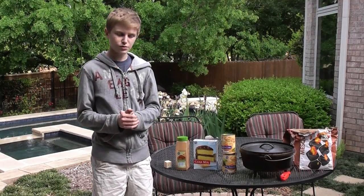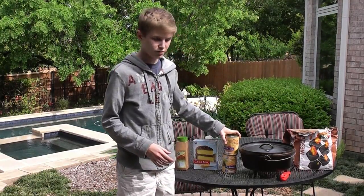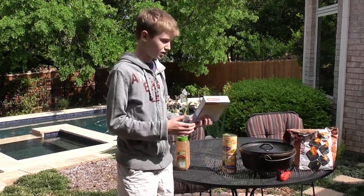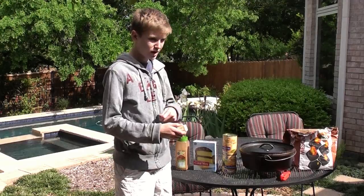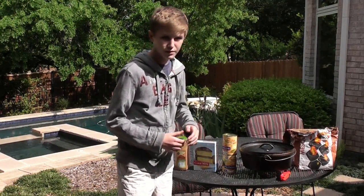Next, you want to prepare it. First you want to put in the pie filling and just spread it all in the bottom. I'm going to show you later. And then you're going to want to put the cake mix over it, just dry and pour it in. And then you're going to want to put the butter and just slice it evenly on top.